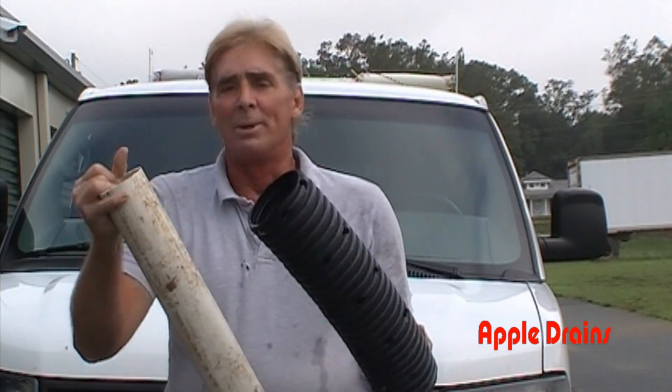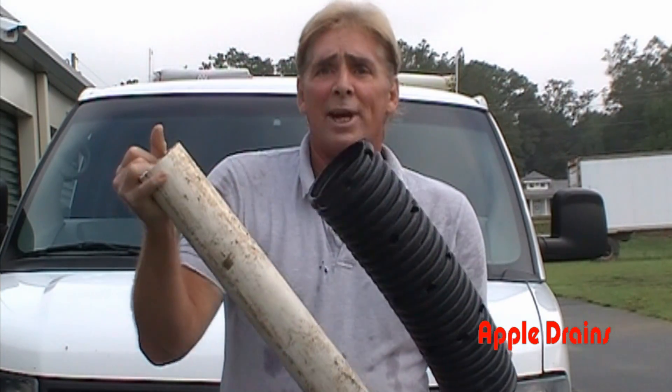Hey, good morning. Chuck here with Apple Drains in Charlotte, North Carolina. This morning I wanted to talk a little bit about different materials used for drainage pipe.